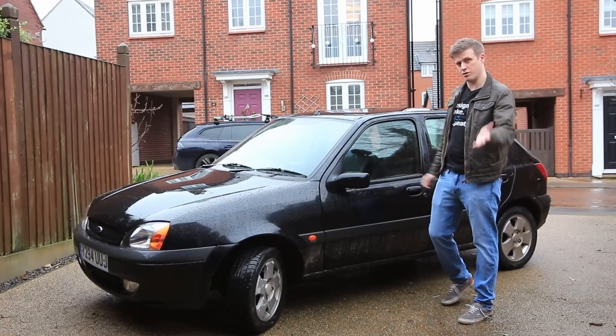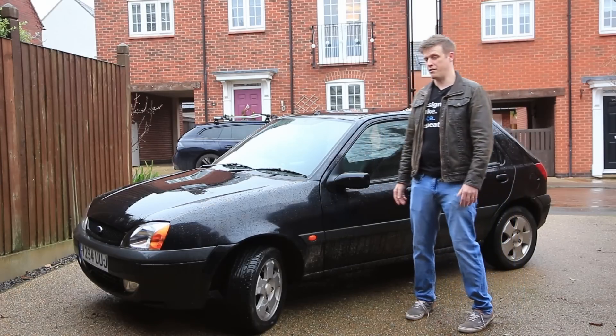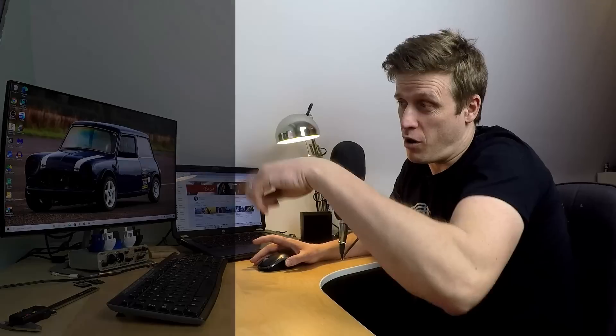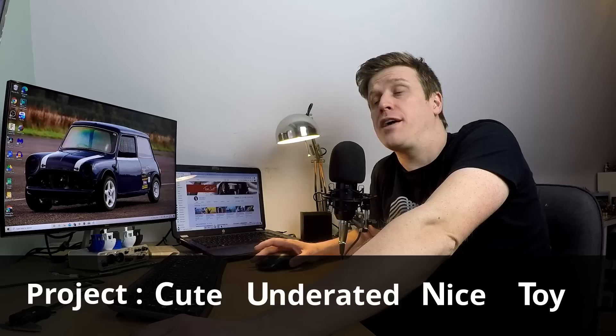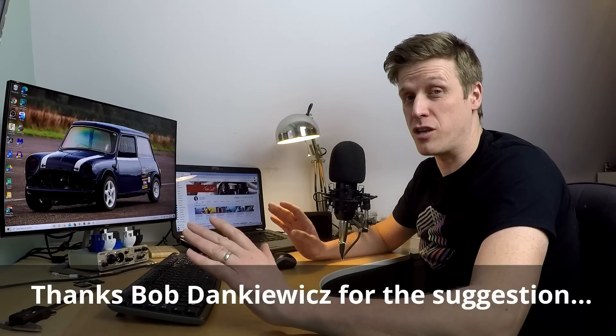Before we go much further I want to nail down the name. Last time I asked you for suggestions and you did not disappoint. Honourable mentions go to the No Go Cart, Fiesta McFiesta Face, Project Poopy, Ford Fiasco, Ford Kaka, and I particularly like Project Cute Underrated Nice Toy — which would need to be abbreviated to... yeah, maybe not. So we're going to play it safer with Project Siesta, because at the moment the car is slow enough to put you to sleep. Let's see if we can change that.